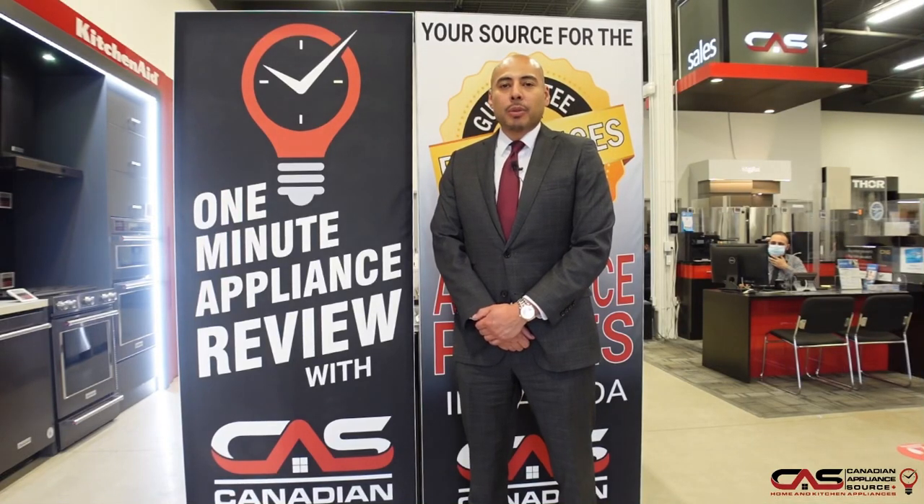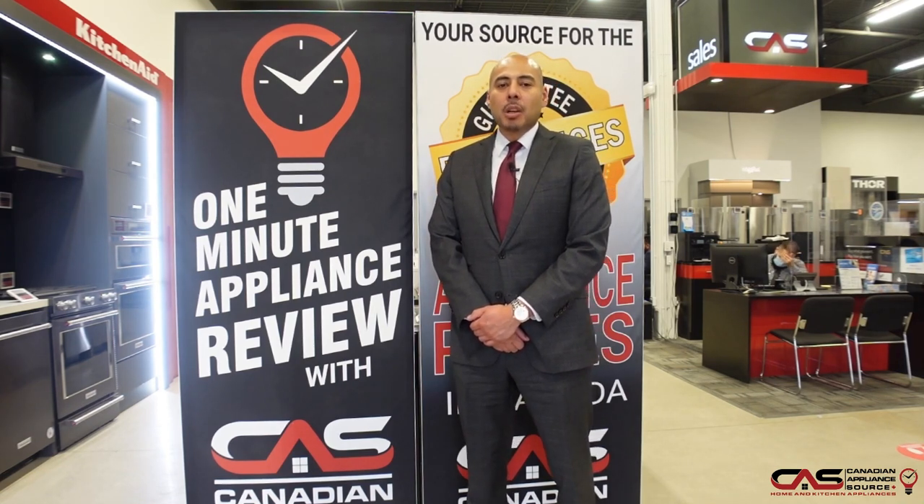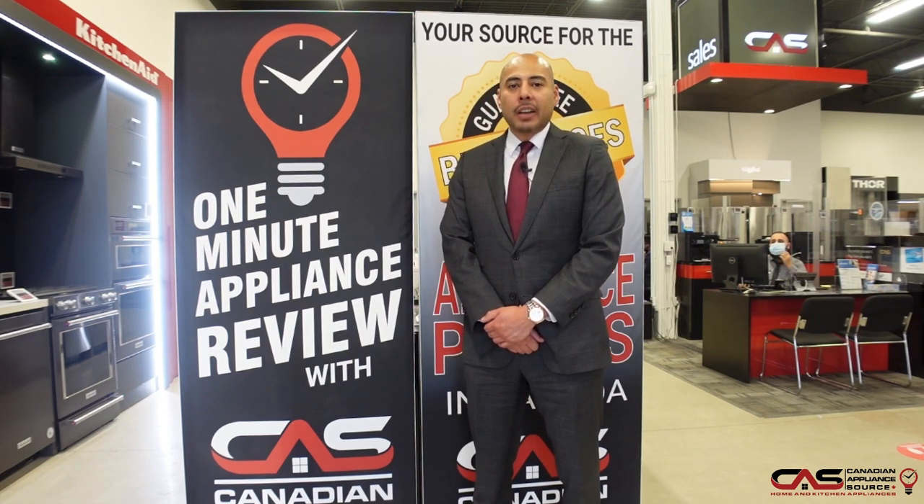This is Oliver Lau of Canadian Appliance Source, back with another one-minute appliance review. Today we're talking about this Samsung 36-inch gas cooktop, model number NA36N7755TS.